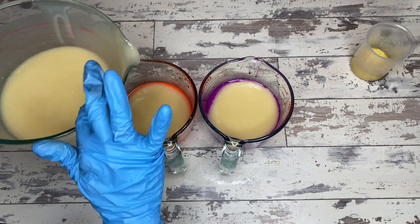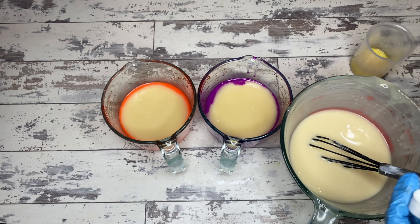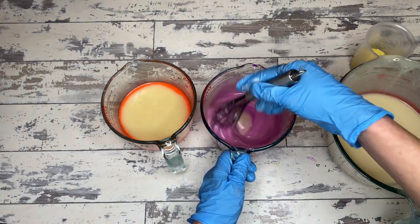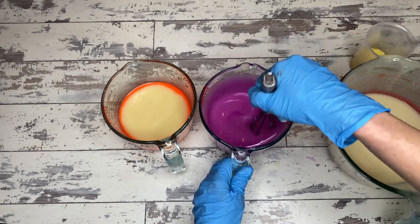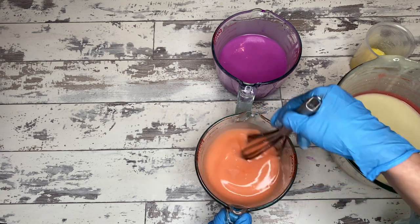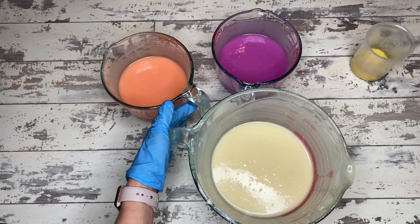This soap batter is beautiful at this point — nice and fluid, giving me plenty of time to do the awesome swirls. For this pour we're going to take the white, the purple, and the orange and lay them down on top of each other in sort of an S-curve throughout the mold. Usually I take a hanger to this and do a couple of swirls inside, and I'm actually going to do it properly today so you'll see a proper pour in action.